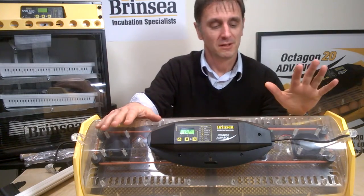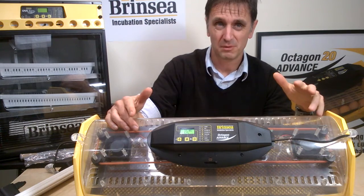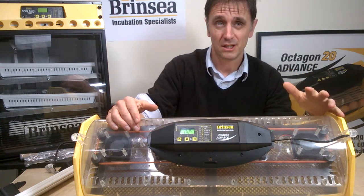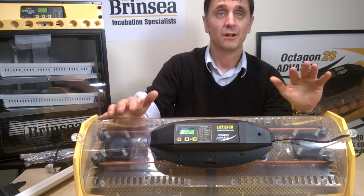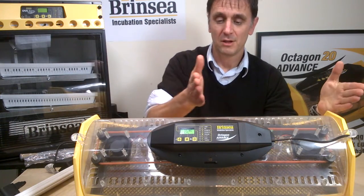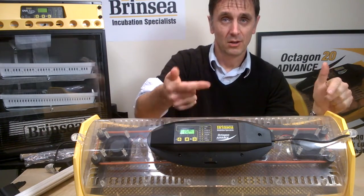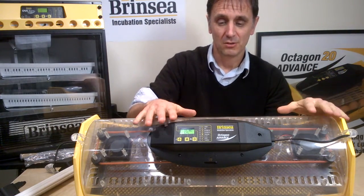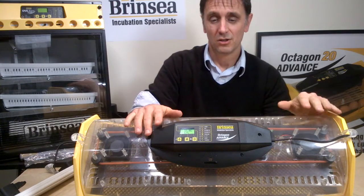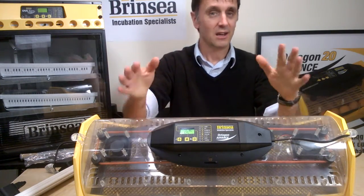If you're new to incubating eggs, hopefully this fifth short clip of seven will give the information you need about the digital display menu on the Brinsea Octagon 20 and Octagon 40 advanced machines. This is the Octagon 40 — it's simply twice the size of the Octagon 20. We're going to pan in on the digital display menu and show you how easy it is to control the settings of the Octagon 20 and 40. They are identical.